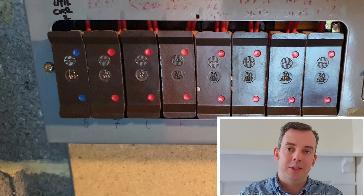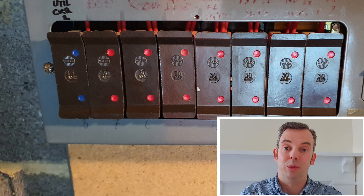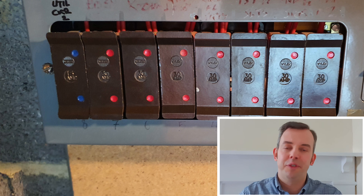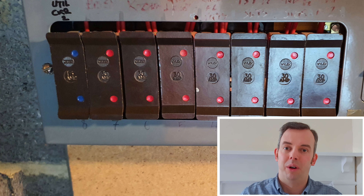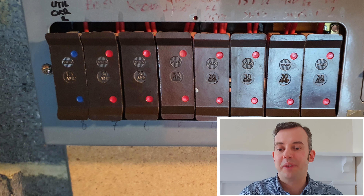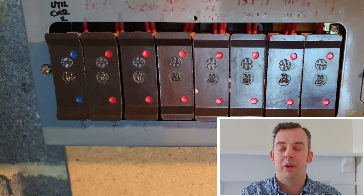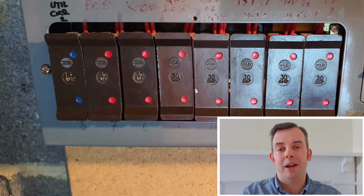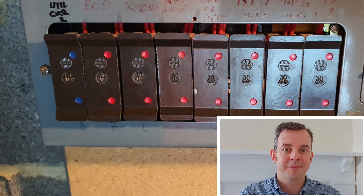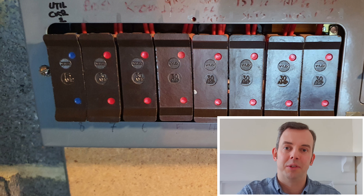The problem with these consumer units is first of all no RCD protection, and it's very difficult to add RCD protection when you've got these old rewireable fuses in place. There are a few reasons why RCD protection is required: for circuits supplying socket outlets, for circuits supplying portable equipment outside, for circuits supplying luminaires, and for circuits in special locations or even if they just pass through the special location.